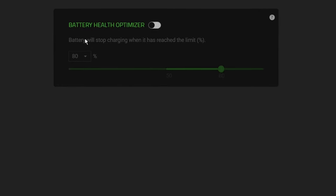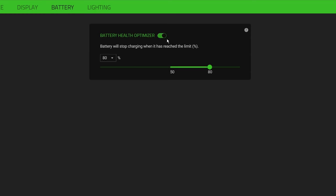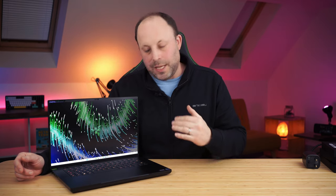In Synapse, go to the battery option and you'll see a health toggle. Turn it off and the battery charges normally up to 100%. Turn it on and you get an option to stop the battery between 50 and 80 percent. If you're always gaming or using the laptop heavily on mains, turn that feature on and drop it down — I'm running mine at 60%. That stops the laptop being constantly charged to 100% and damaging those cells.